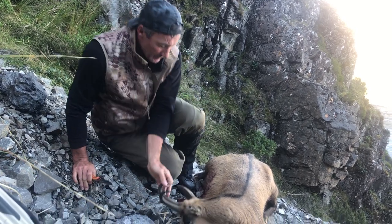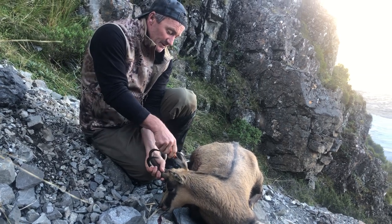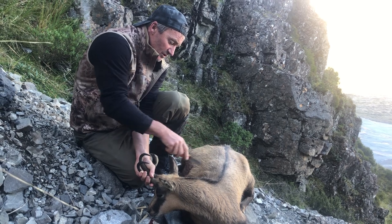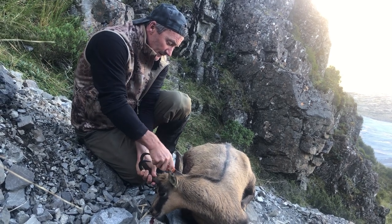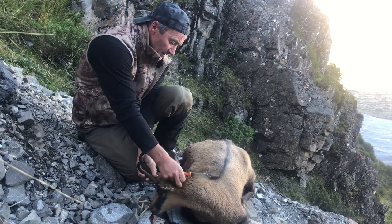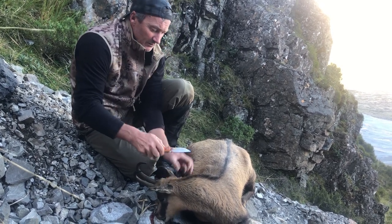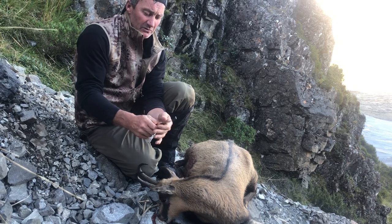I pretty much start at the base of the ears, just run right up the backbone — a little dorsal stripe, which is what we have here — and I generally go halfway down the body. I've got this little gizmo on this knife, it's called a switchblade from the Outdoor Edge.